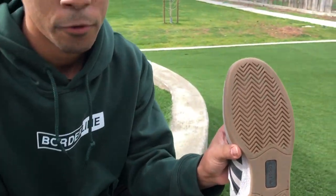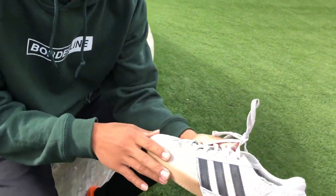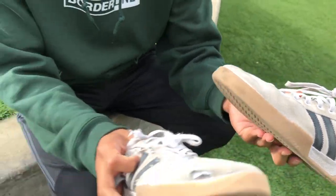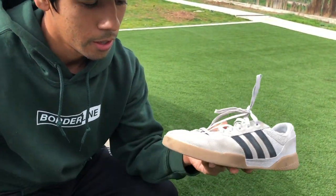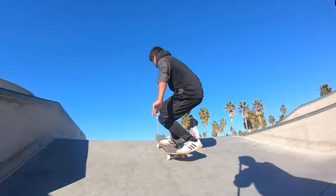For my left foot, which is my switch foot, everything is still good. I guess I didn't do enough switch skating, but look at how much it's protected compared to the right one. I wore the right one down, but this one is still good.